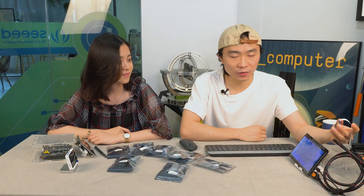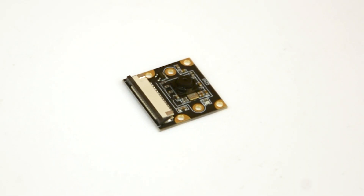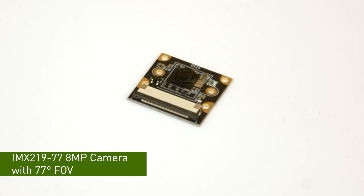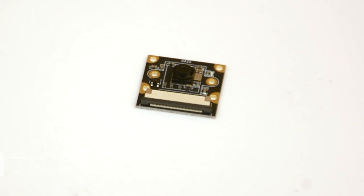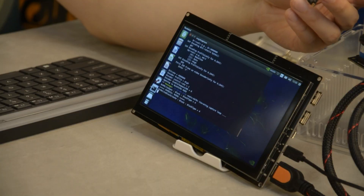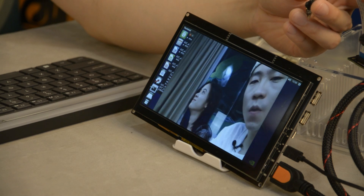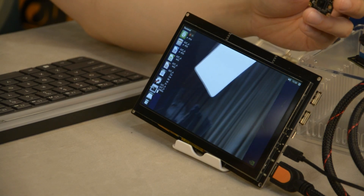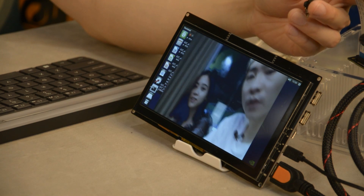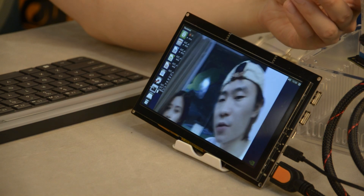Now let's try a camera with a normal angle. This one is 77 degrees, and the sensor is the same as the former two — also IMX219. The quality of this one is much better than the former two with a much narrower angle. I think this is a good one if you're going to do a CV project.